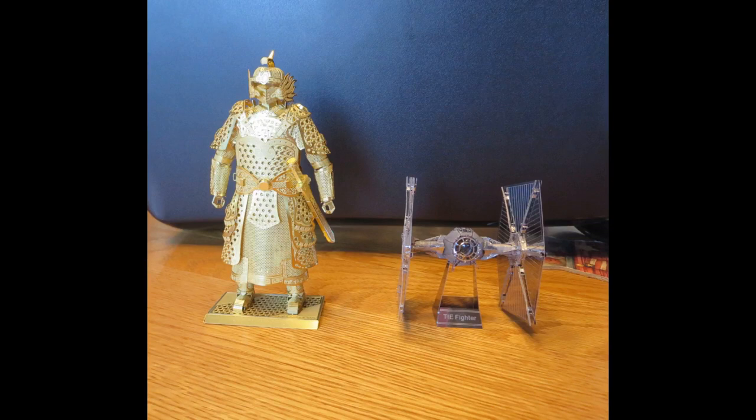The only thing standing between these two model kits and the garbage can was superglue. The one on the left is a brass kit, and brass is very unforgiving — when you start bending it you get about one chance. The one on the right was a Tie Fighter, which was a horrible shaky mess without judicious use of superglue. It's invisible, you can't tell, and sometimes it's just the best thing you can do. That's about it — I hope this video has helped you with your Metal Earth pursuits, and happy modeling!